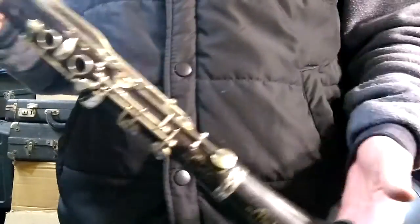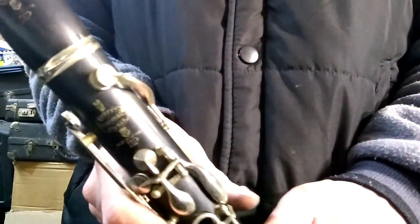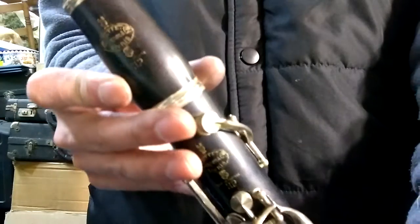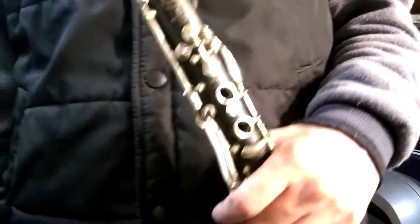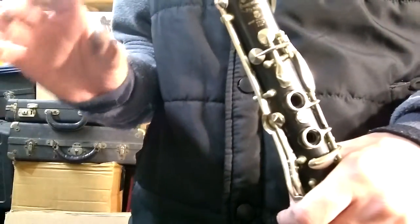Hello, this is an eBay demonstration video for this very awesome high-pitched B-flat Buffet Crampon Clarinet. You know it's high-pitched because it says HP underneath that logo. High-pitched means that A equals a different frequency than standard pitch today, where A equals 440 Hz.